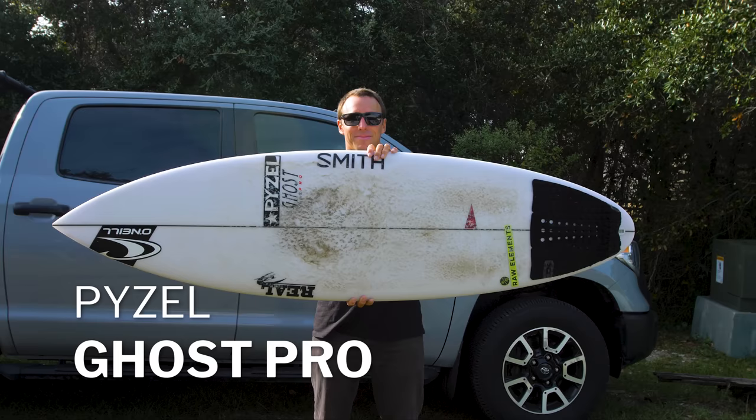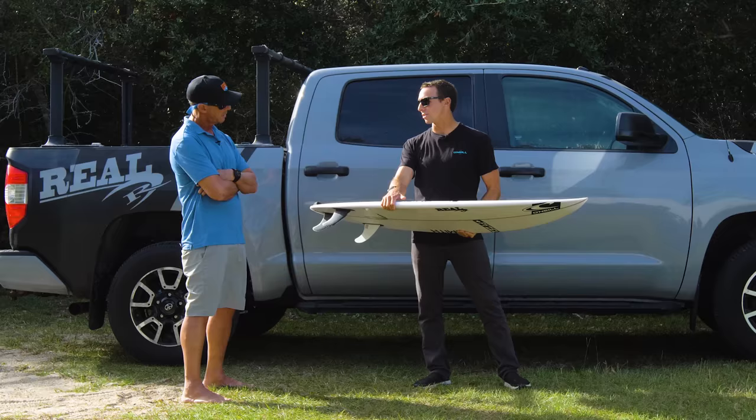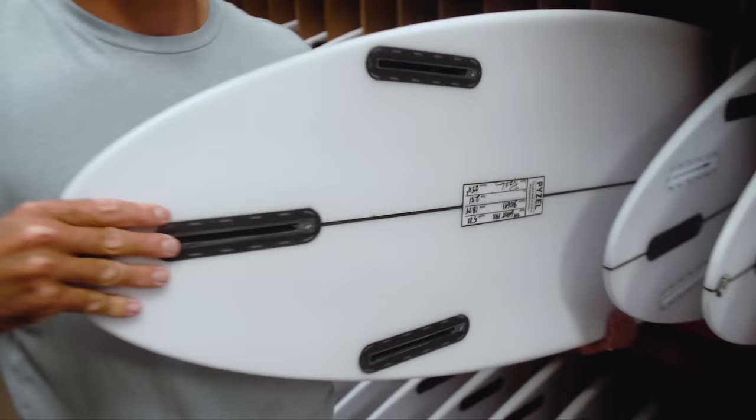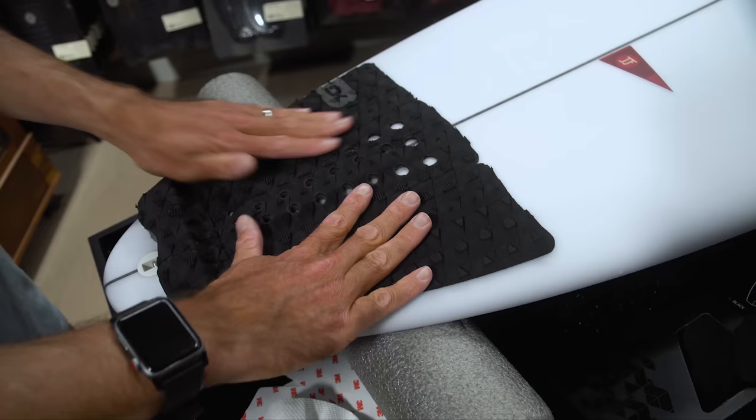Today we have got the Piesel Ghost Pro. This board is 5'10", 18 three-quarters by 2.31, it's 25 and a half liters, and this was one of the boards that I was kind of the most excited to try out when we started this whole ordeal.